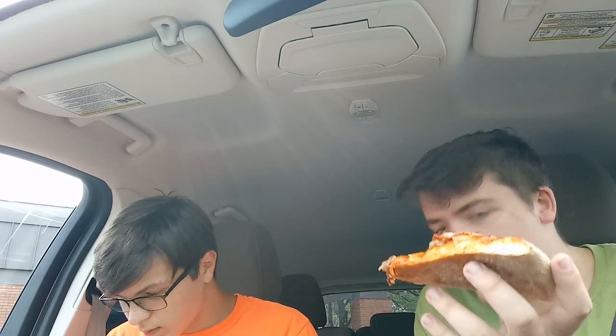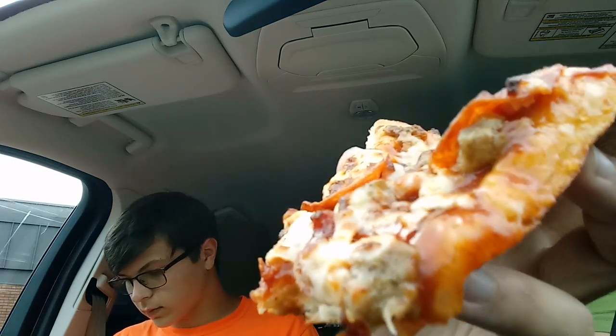On this slice we have meatballs — well, sausage as it normally has — pepperoni, ham, and bacon. All in one slice. All drizzle and cheese. It's a sloppy mess. I think we're ready to try — oh man, this is so hot. Yeah, we were like the first pizza of the day. They just opened up.